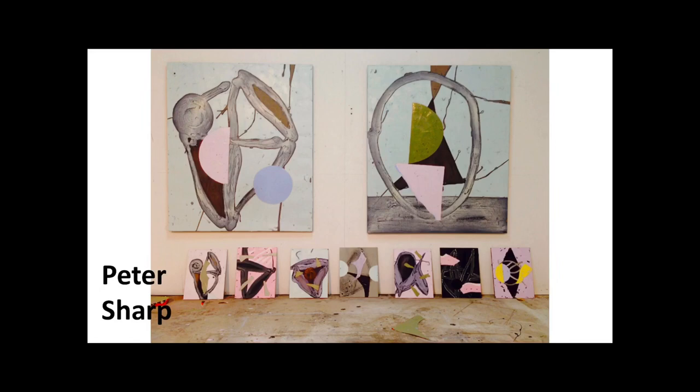We understand Peter Sharp's work now. We know that it does reference landscape, and that these are actually paintings inspired by drawings of real objects — the little sculptures that he makes. This is how he arrives at these quite abstracted-looking images.